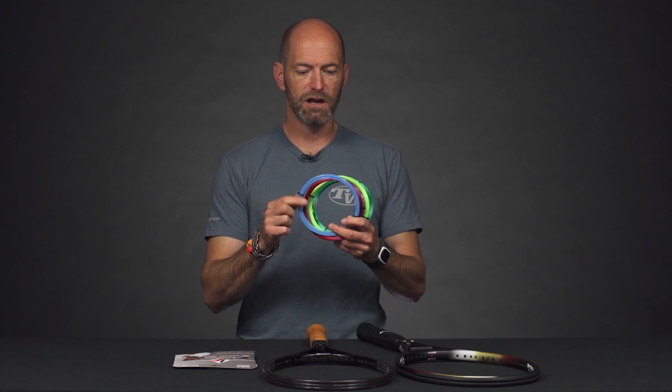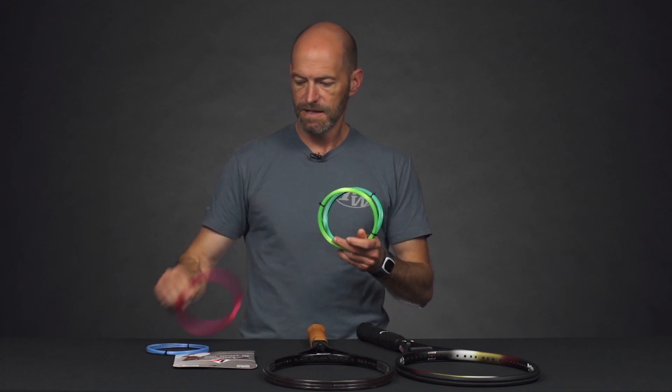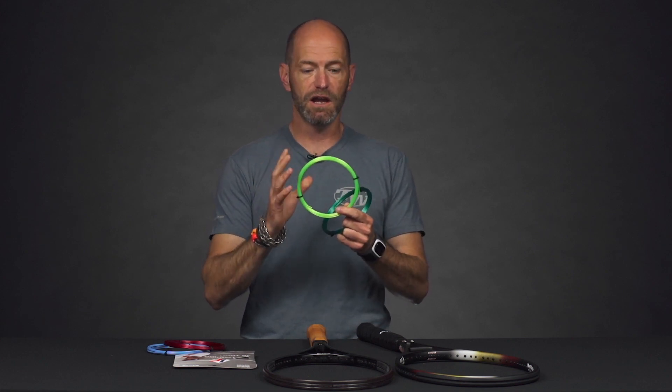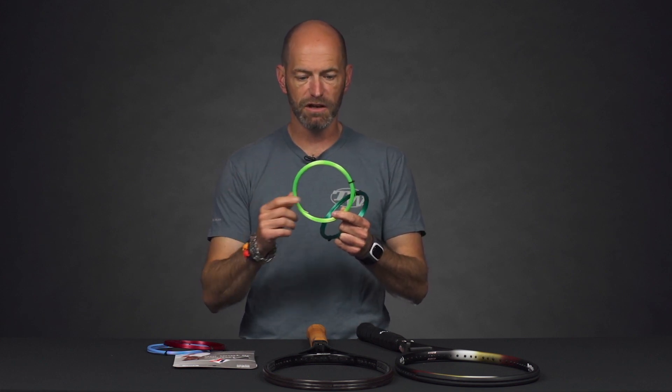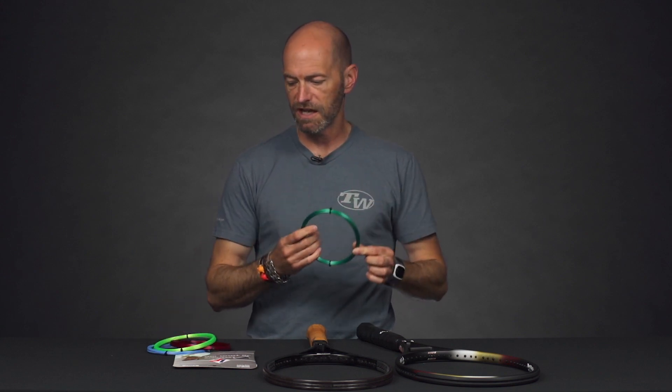With many polys, when you change the color, it does change the playability. So I'm super excited to see the new playability we're going to get out of these colorways. Here we've got a cool blue, a red, this lime color — and I expect this one to play a little lively. Usually the lighter color polys play a little livelier than the darker colors, so I'm looking forward to hitting that one in particular. And then this really nice green colorway right there. Some really fun, exciting colors and a great playing string — that's Luxilon Alupower.